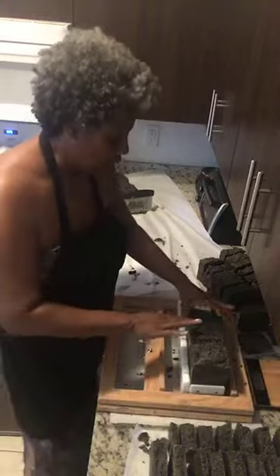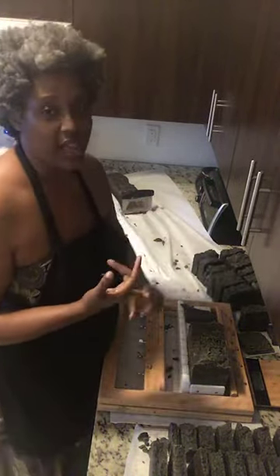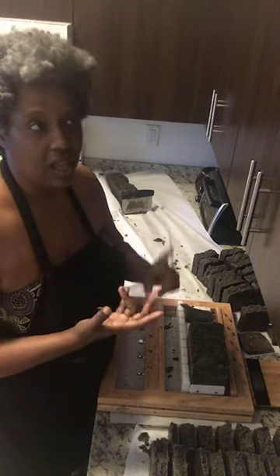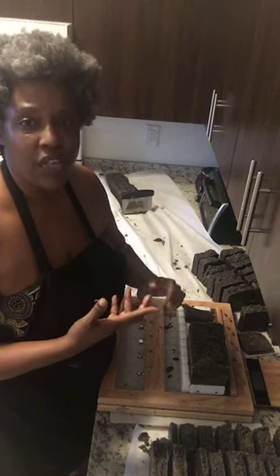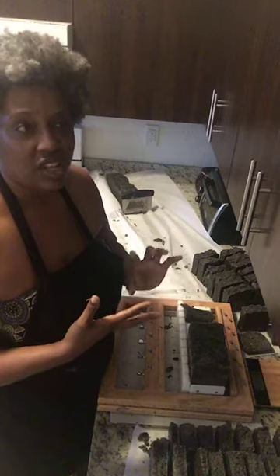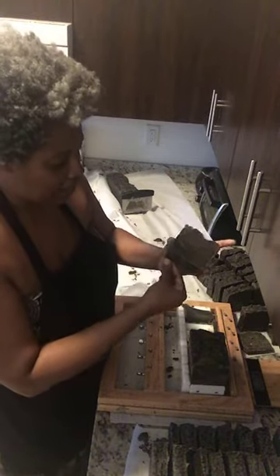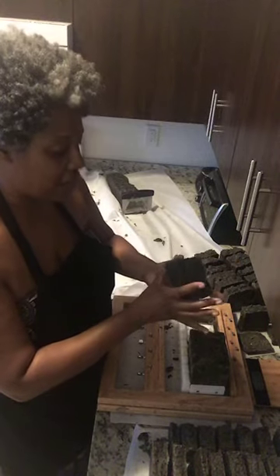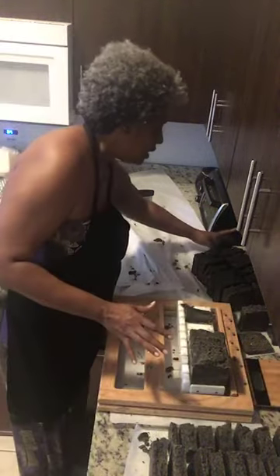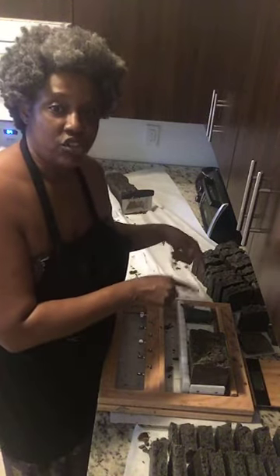The pine tar soap is great for people with eczema, oily skin that needs toning, dermatitis, rosacea, psoriasis — any type of skin condition. This is always my go-to soap. When people DM me on Instagram and send me pictures explaining their issue, nine times out of ten I'm suggesting they try the pine tar soap because it is that amazing.